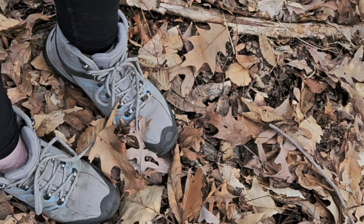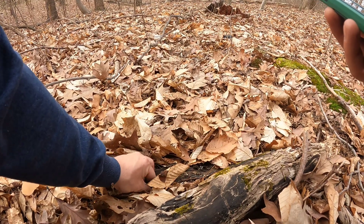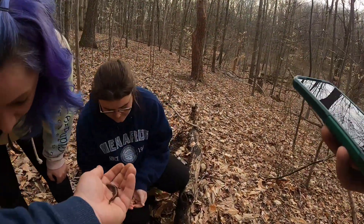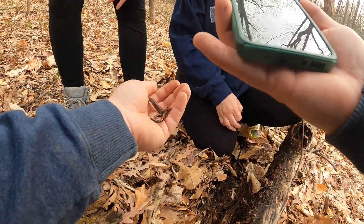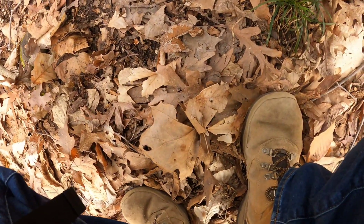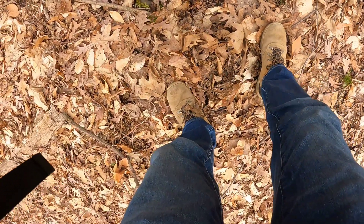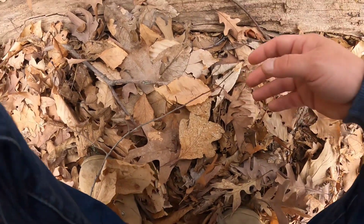We got ourselves a double flip — a nice healthy one. We are gonna remove these guys because you don't want to smush them with the log. You want to learn the right way: put them back and then re-release them all.